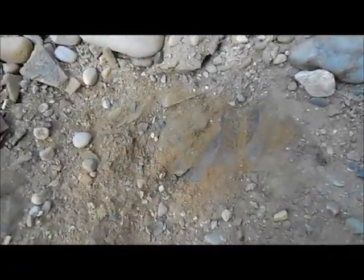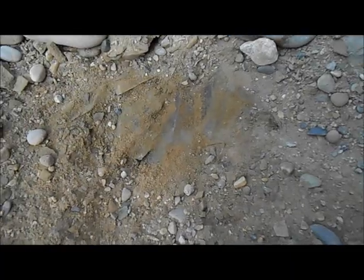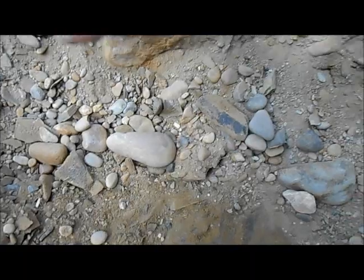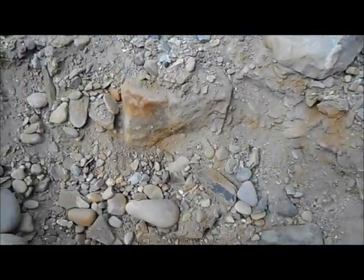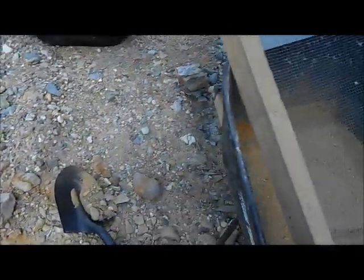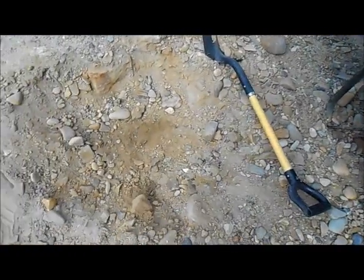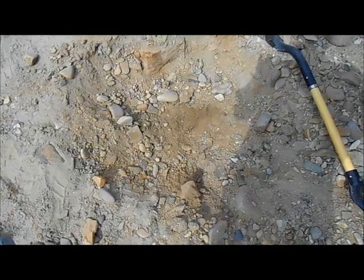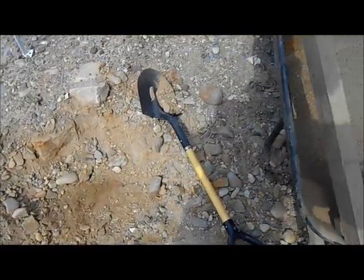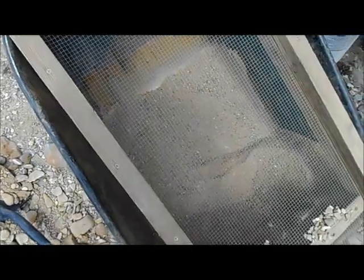There's the bedrock right there, so there's that much material above it. We're just going to shovel up this top layer, run it all, and sweep off this bedrock down here. We're also running my wheelbarrow classifier. This stuff is not sticking to the rocks — it doesn't have a lot of clay in it, it's real loose and super dry.